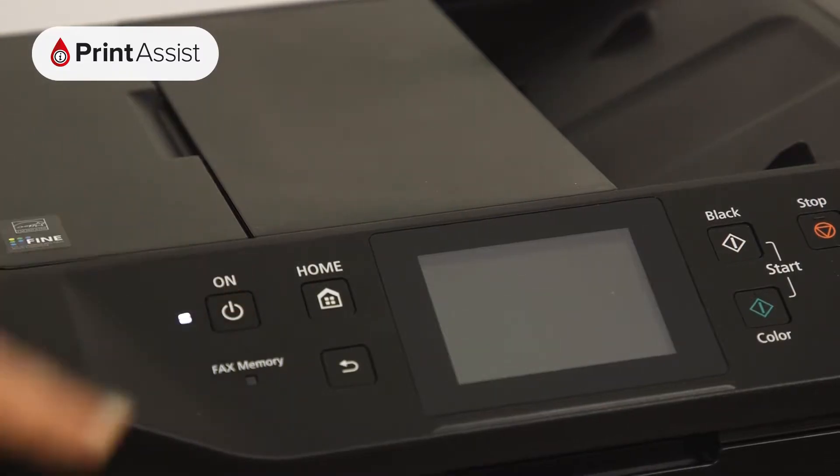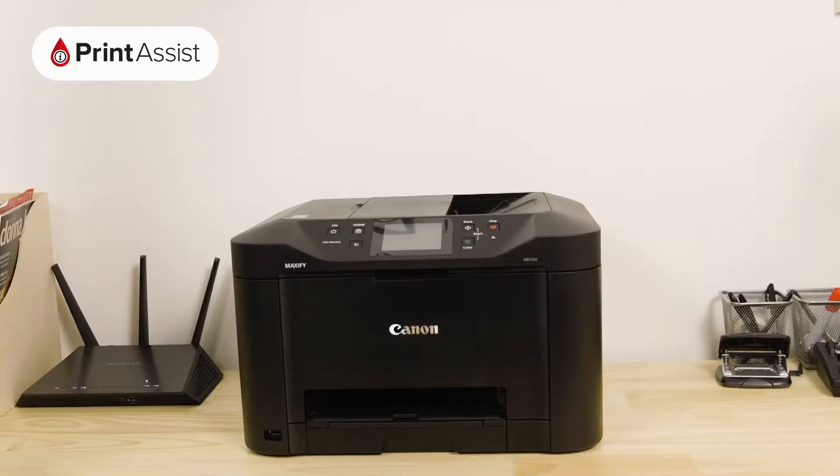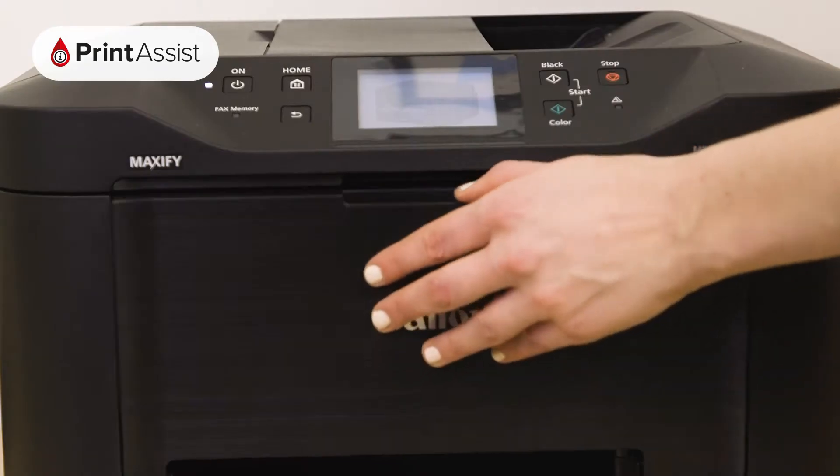Now, go ahead and switch on the power. Now it's time to put the ink tanks into the printer. Open the cover like so.